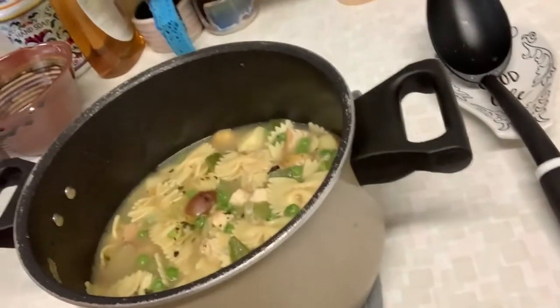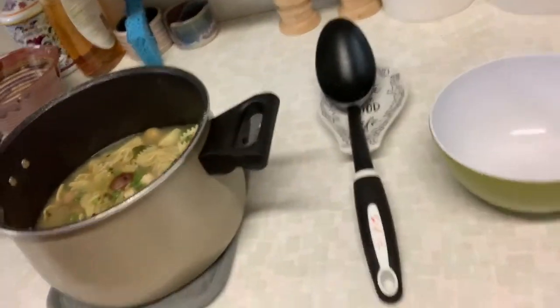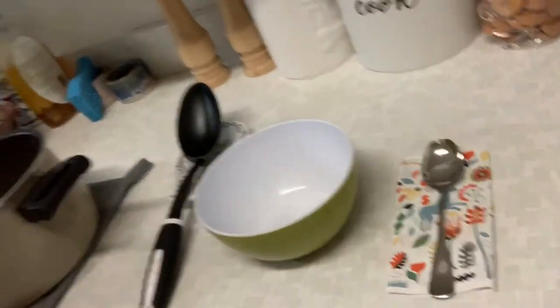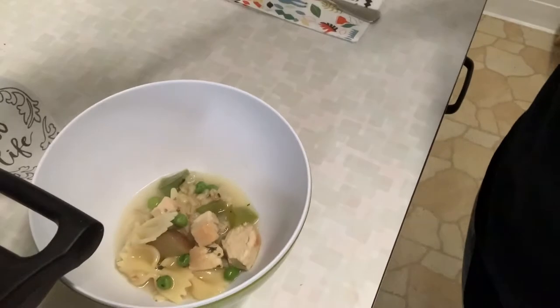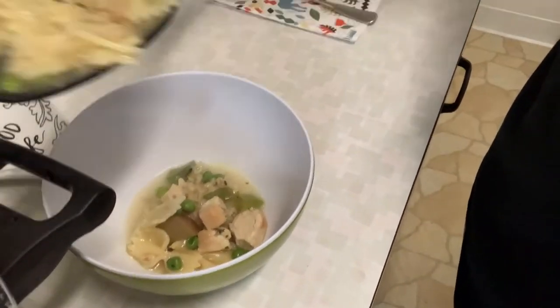Okay, I have waited 20 minutes — which is really hard because I'm hungry — and an extra five minutes to make sure that my soup is cool. I want to show you what it looks like. So this is my soup, and I'm going to scoop it out and put it in a bowl and eat it with a soup spoon. It's a little hard because I'm doing it in a funny way.